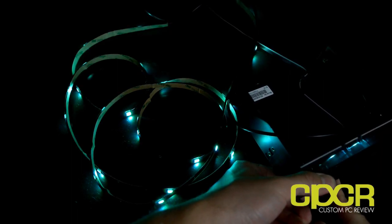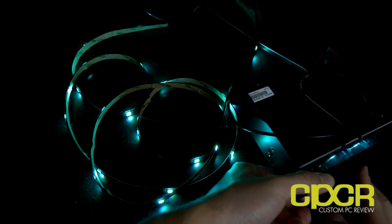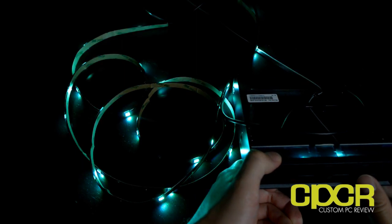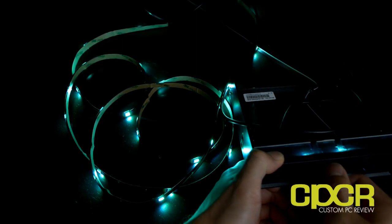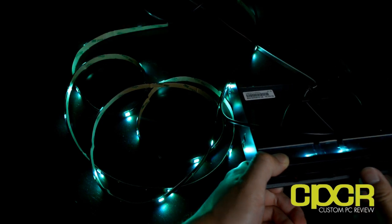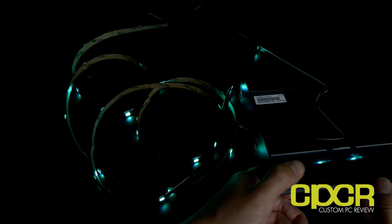With a kit like this you're actually able to change the colors whenever you want. It's got five intensity modes or five brightness modes — all I have to do is press on the dial and it gets brighter or less bright. There's also a flashing mode right here, as you can see it's flashing a certain color. There's also fading, color fading, color flashing — five modes in total.